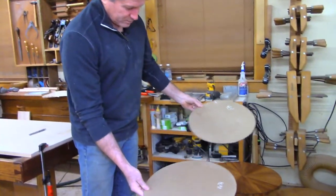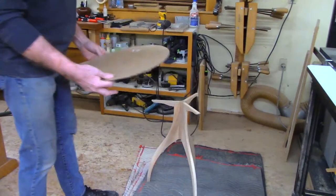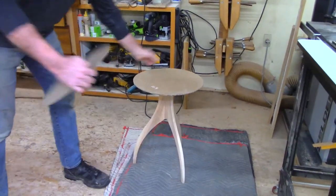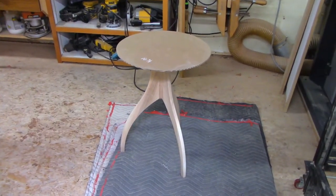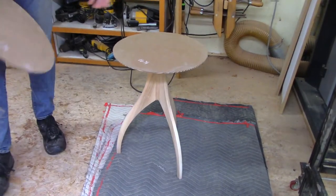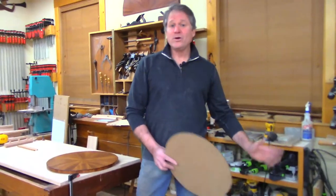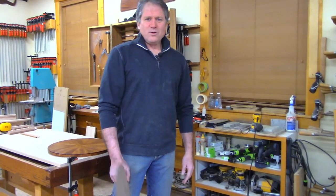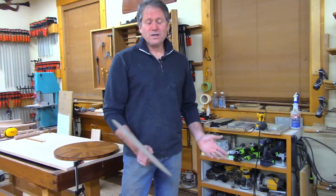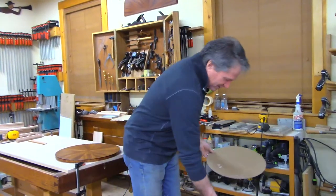I thought maybe that base would look better with a slightly smaller top — a 16 and three-quarter inch one, almost an inch smaller. I cut that out as a model and it looks pretty good on there too. These are often called occasional tables or side tables these days — we used to call them candle stands. There's also a 'whiskey table' — even lower than this with a smaller disc. If the pandemic has driven you to need one of those, well, there you go.